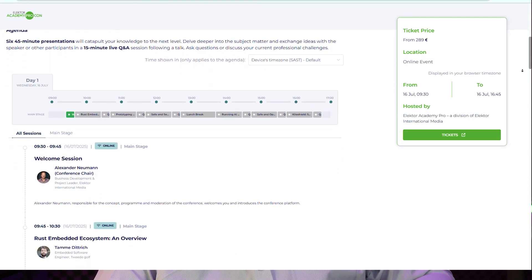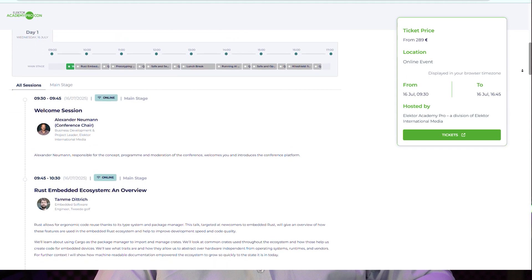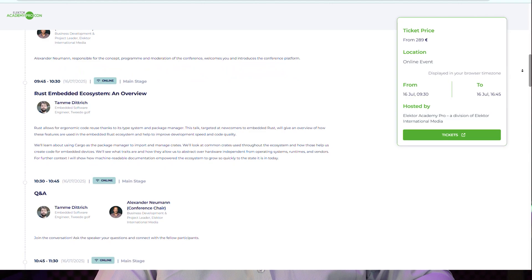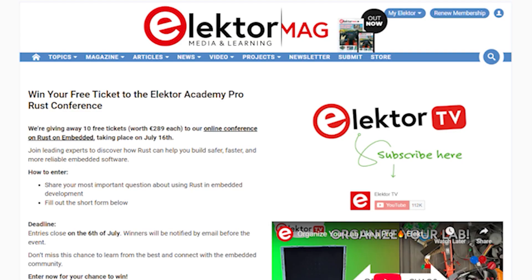The speakers are hands-on engineers working in the field, and you get full access to recordings, Q&As, and a certificate of participation. And here's the cool part — we're giving away 10 free tickets, each worth €289.